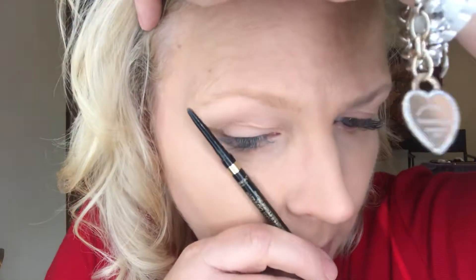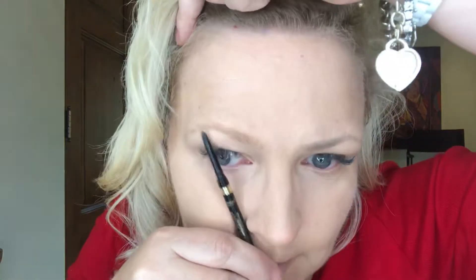Let me measure out my brow. I'm gonna go from the top of the nostril on up and make my mark, then go from the bottom of the nostril over the outside corner of my eye like this. Make my mark, and then go from the bottom nostril over my pupil to mark the high point.